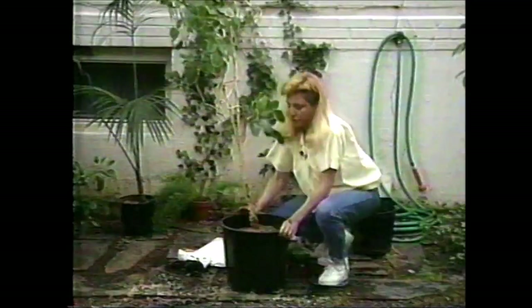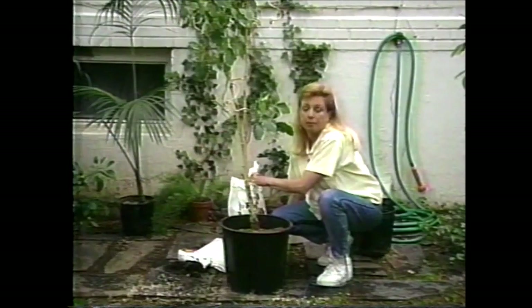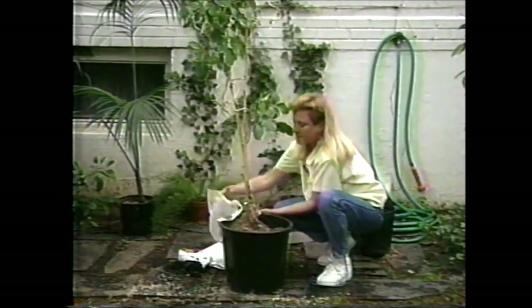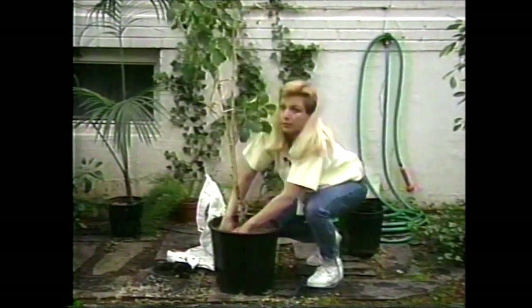Then all you have to do is finish filling up to the soil line with potting soil and give your plant a good soak — it's really that simple. It is kind of messy, and you probably want to take on a job like this with such a big plant during the summertime when you can do it outdoors. But it's well worth the effort when it needs to be done.